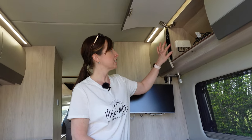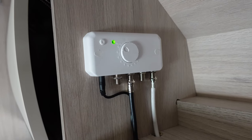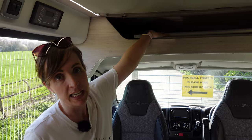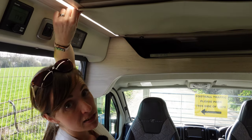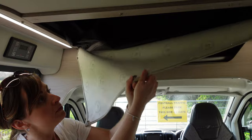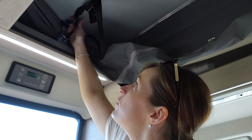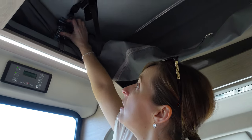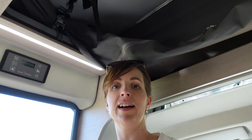There is a TV aerial on the roof and the aerial booster panel is found in the middle cupboard, giving a really good signal. Going up to the pop top - the ladder is found in the storage area. To release the pop top, you unclip the material which keeps it looking neat and tidy, then release the safety catch on each side, twist to release, and with the handles just give it a shove and it extends easily.